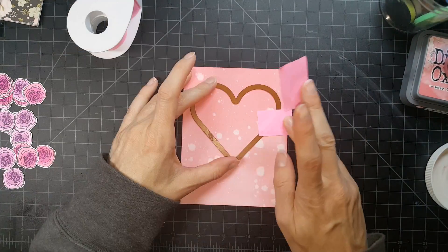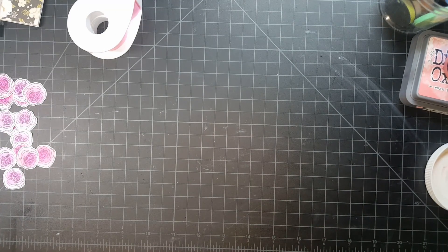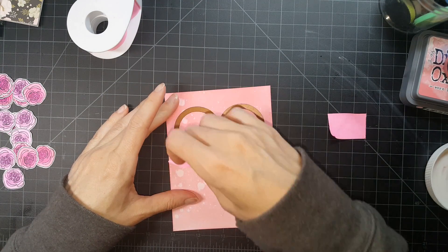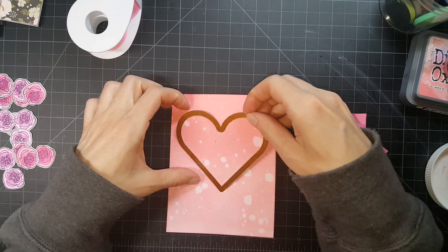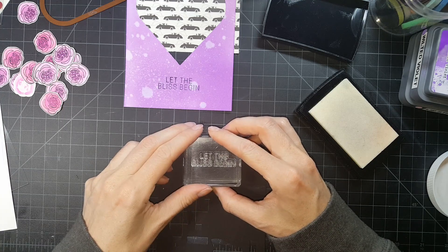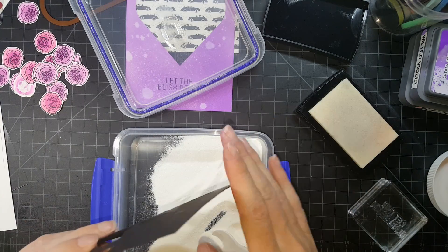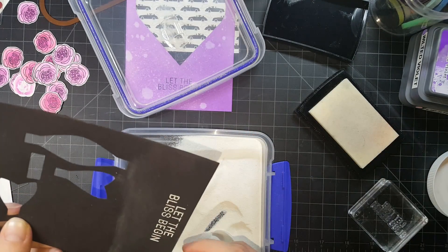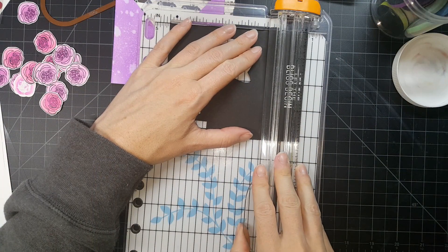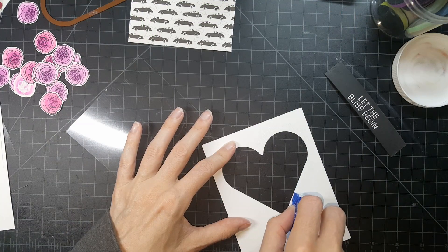Back to the card. I've distressed using the worn lipstick and then I used the water droplet technique, cutting out that heart from this panel. I did this for both cards — for the other card I used wilted violet for the distressing, which did not come with the kit, that's something I had. Now I'm going to stamp out on black cardstock and white heat emboss my sentiments: both 'Let the List Begin' and 'Congratulations.' I do that and cut those down.